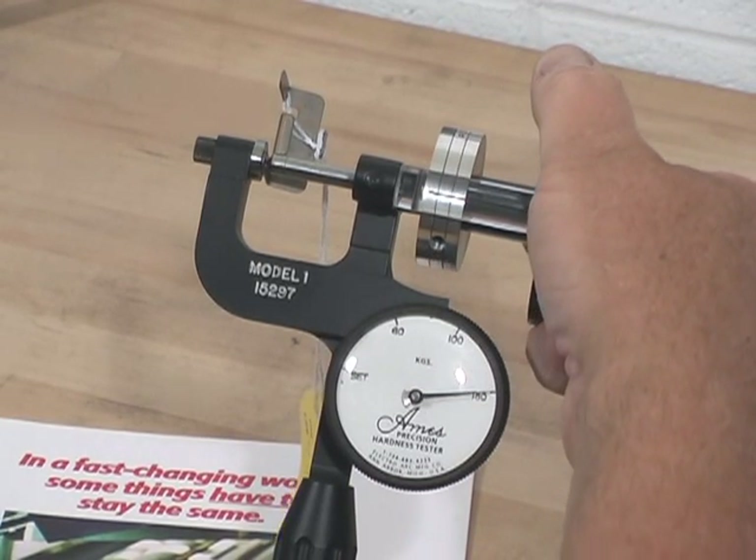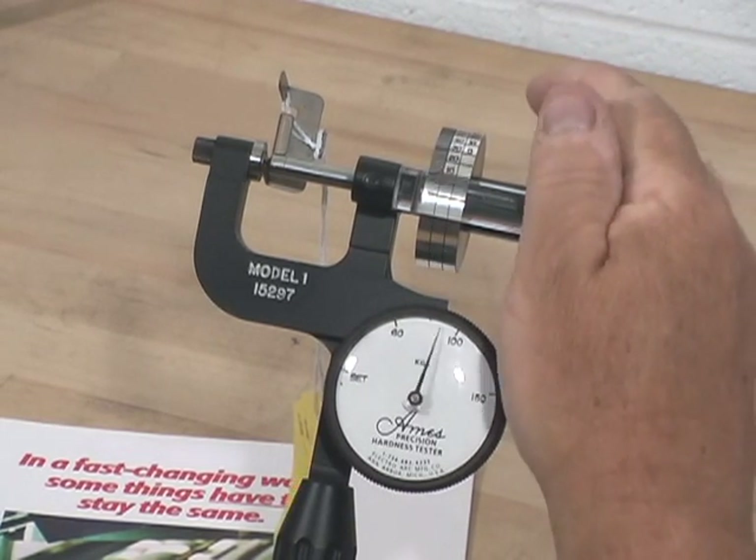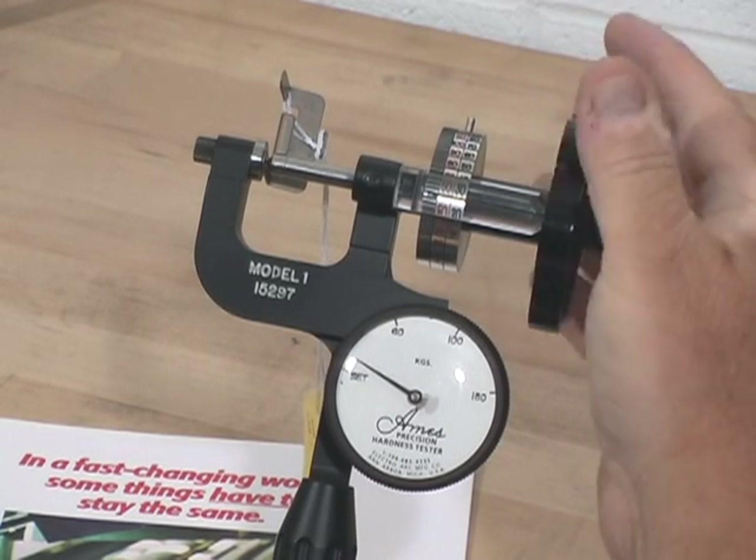Once at 150 kilogram, I'm going to reverse direction of the hand wheel and bring that dial indicator back to the set point.